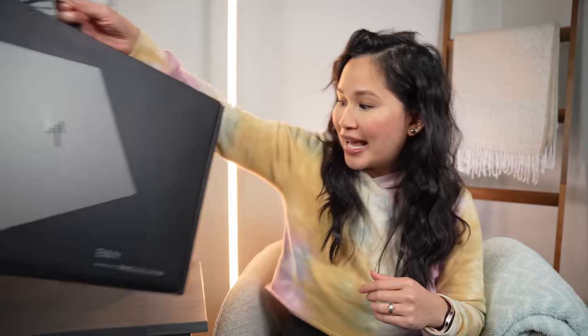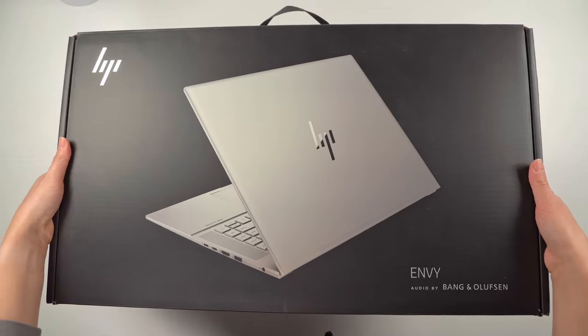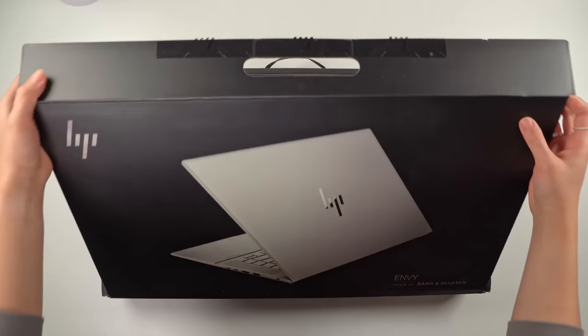They sent over a nice little care package that includes a laptop and this sweater. It's getting kind of chilly here in Toronto, so perfect timing. This is the HP Envy 16 powered by Intel Evo — a big screen, creative-focused laptop that checks a lot of boxes and isn't going to break the bank.